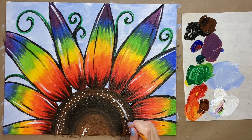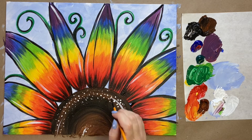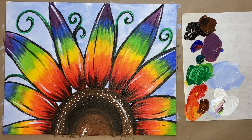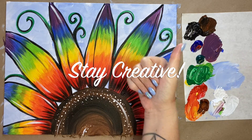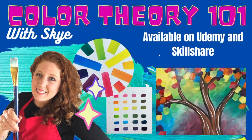Look at how pretty our rainbow sunflower turned out! I would love to know what you thought of today's painting in the comment section below. That is all the instruction I have for everyone today, so happy Pride Month! Thanks for watching, and until next time — stay creative. Bye bye!